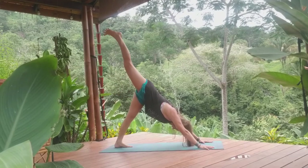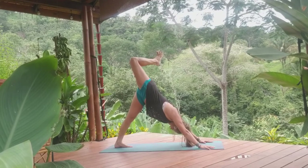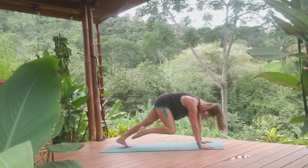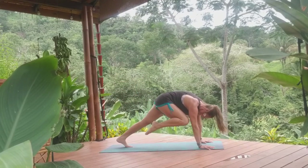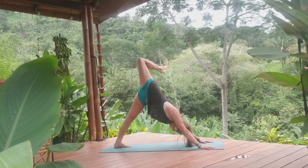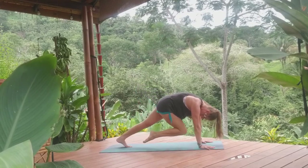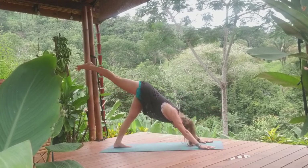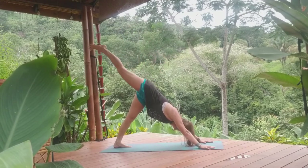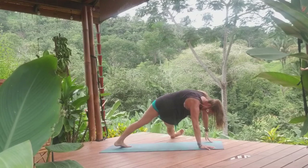Inhale, right leg high. Exhale, right heel to your left bum, open up the hip, lengthen. Inhale, exhale, shift it forward into plank, right knee to right elbow. Exhale, inhale, exhale, lift it up, open up the hip, heel to bum. Shoulders stay square to the back of your neck. Inhale, exhale, through plank, knee to the left. Inhale, rise up. Exhale, open the hip. Inhale, find length. Exhale, right knee to left elbow, twisting in, squeezing here. Right leg kicks through, open up, side plank.